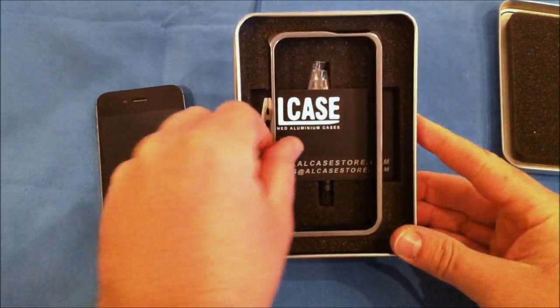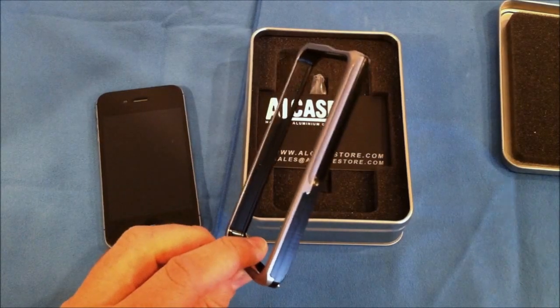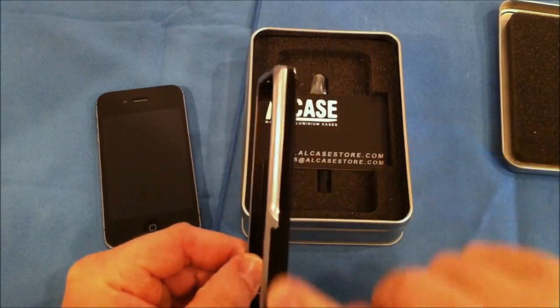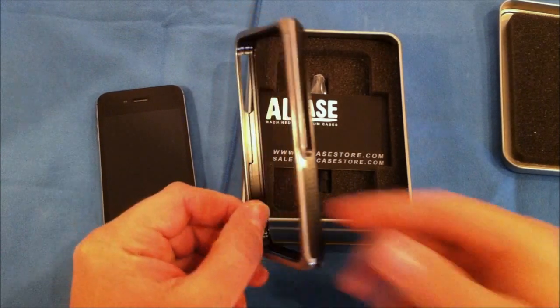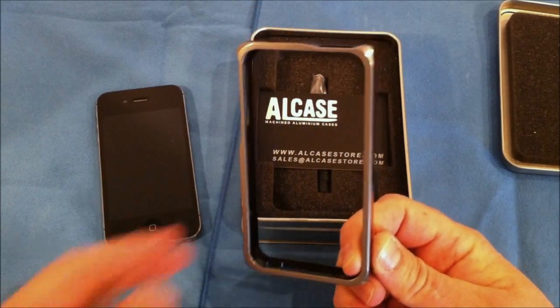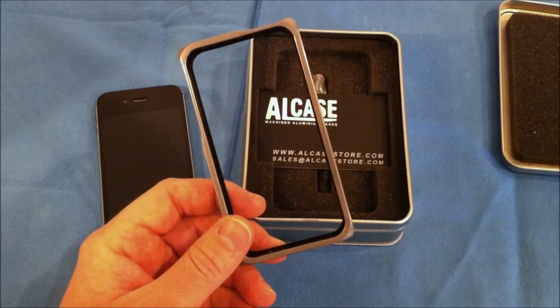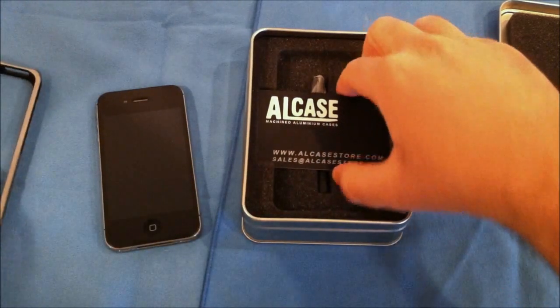Now you have the case here, and this is the black and silver. This is available in several different colors. You can have this back piece in either black or white, and this front comes in several colors — black, gray, orange, yellow, lots of different colors. I will have a link in the description to their website where you can order these cases.